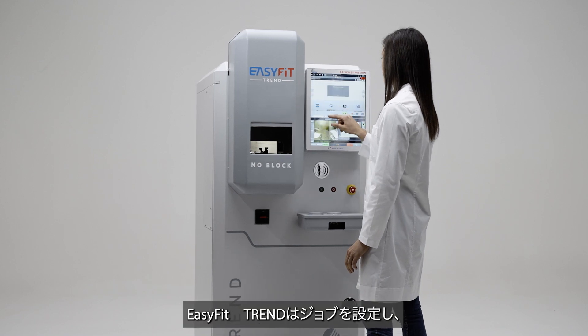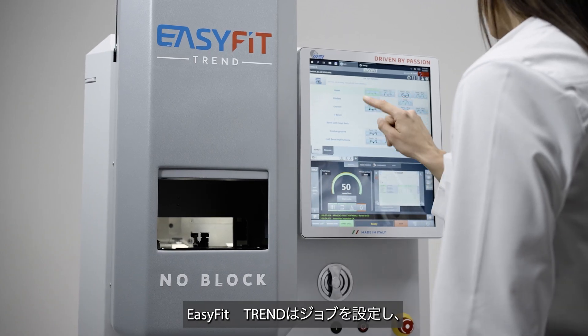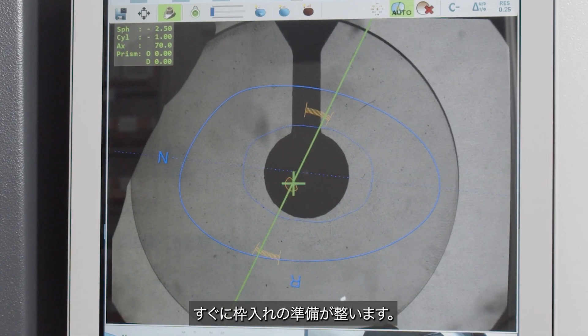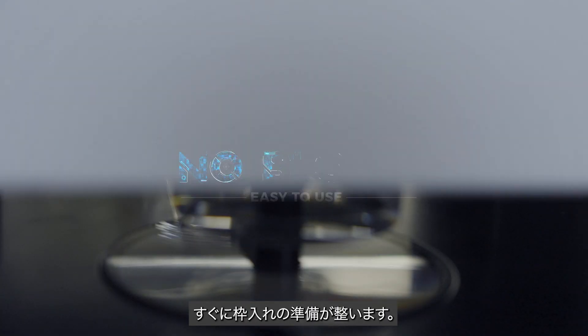With EasyFit Trend, just set the job, load the left and right lenses directly, and you're ready to mount the spectacles in an instant.